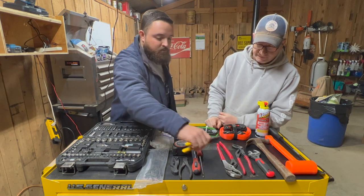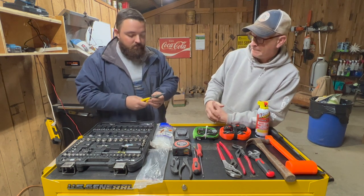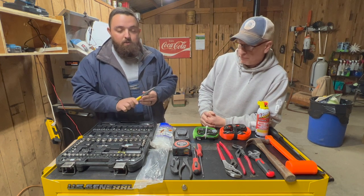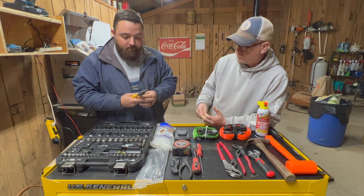Last up here is this set of needle nose pliers — they've also got a cutting portion in them too. Great for getting in tight spaces where other stuff can't get in whenever you've got to bend some wire or push something into a small space. They're great to get in there, and also good for cutting barbed wire or high tensile as well.